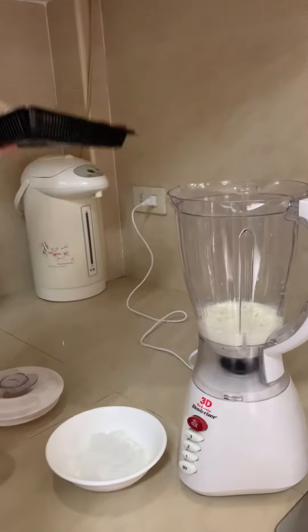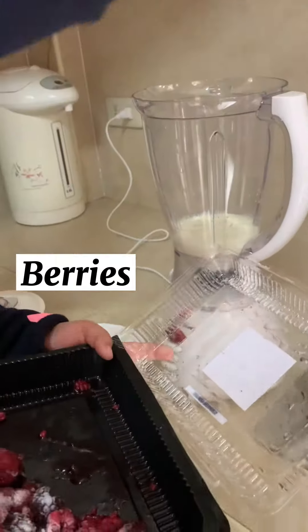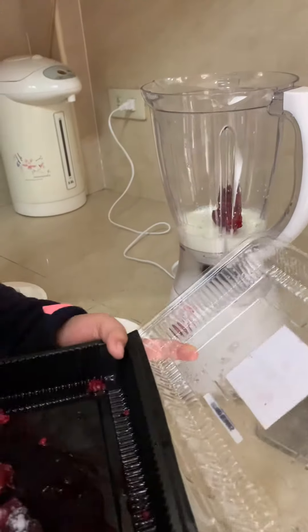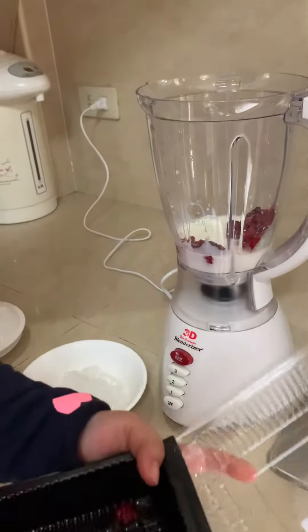So after our milk, we're going to put our berries. I'm using some chunks — I use some mixed berries, but you can use any flavor you want.